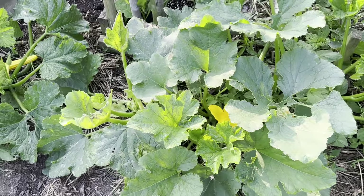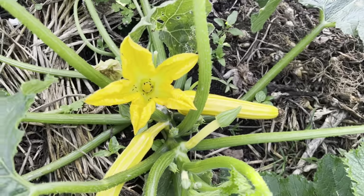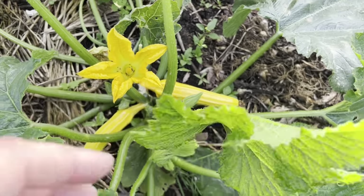This is the Costata Romanesca. Right next to it I'm growing some Goldini too — a beautiful new golden striped squash. You can see a couple emerging, still a young plant.